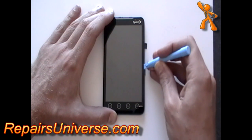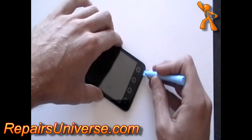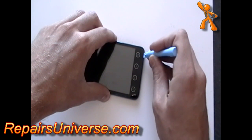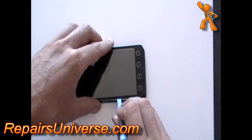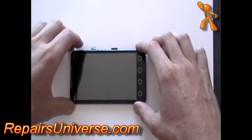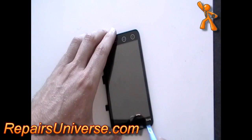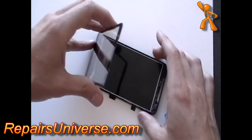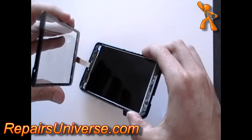The glass is just held to the frame with a small bit of adhesive. Lift the glass, but be careful as there is still a ribbon cable which you will need to ease through the small gap.